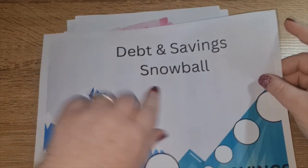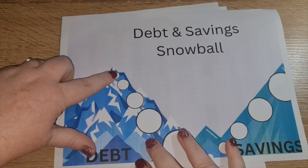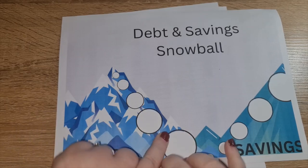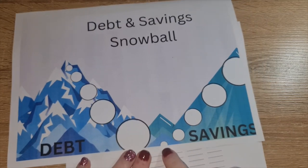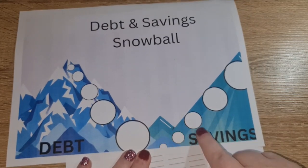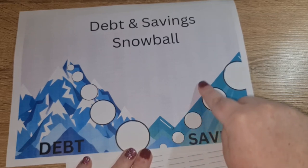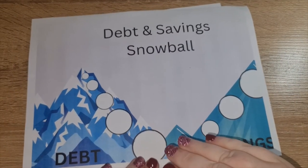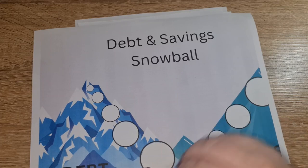I created a combined debt and savings snowball sheet. You start with your minimum repayment plus extra; once that debt is paid, you roll it into the next one, so it keeps getting a bigger payment. The savings works exactly the same — I start with a smaller weekly amount, then as I meet my goals, I roll it up into the next one. I'm hoping that by doing this I'll fund my goals faster and see the benefits quicker, which will keep me motivated.